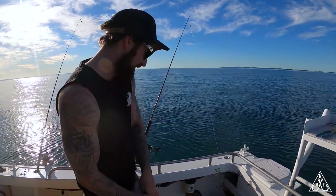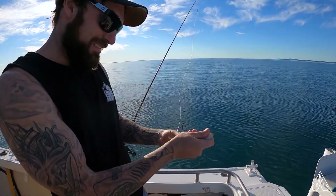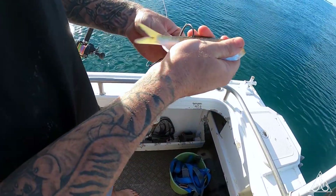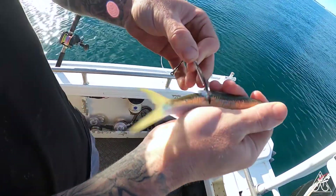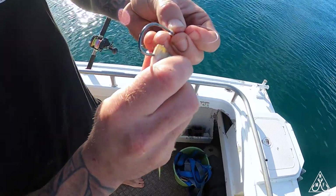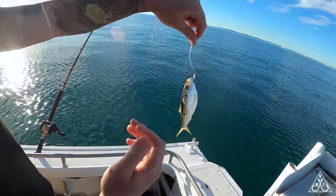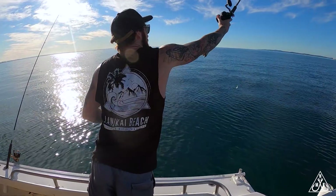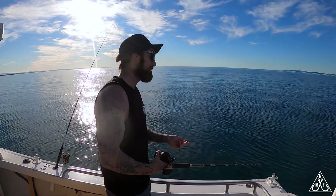Nice herring, going straight on my hook. One in the tail — you can measure them up if you're not familiar. One in the tail and then one up under the lip to the top of his nose, and there you have it. He is going straight down — let's hope there's a snapper down there.